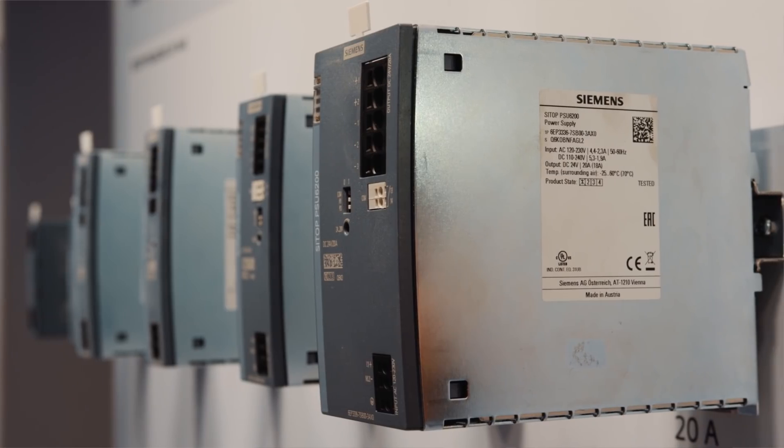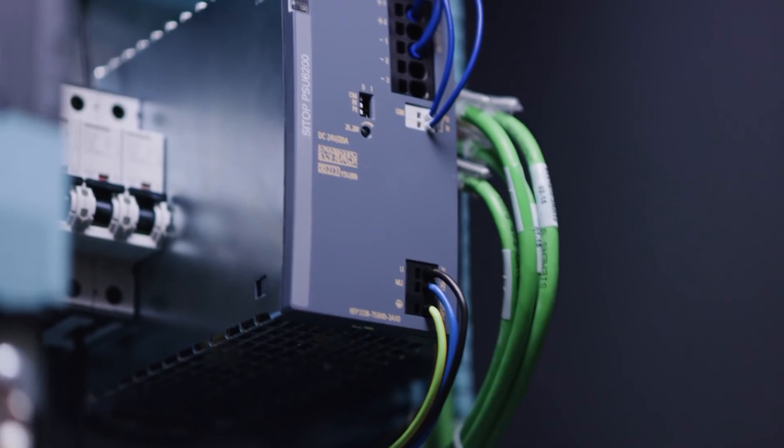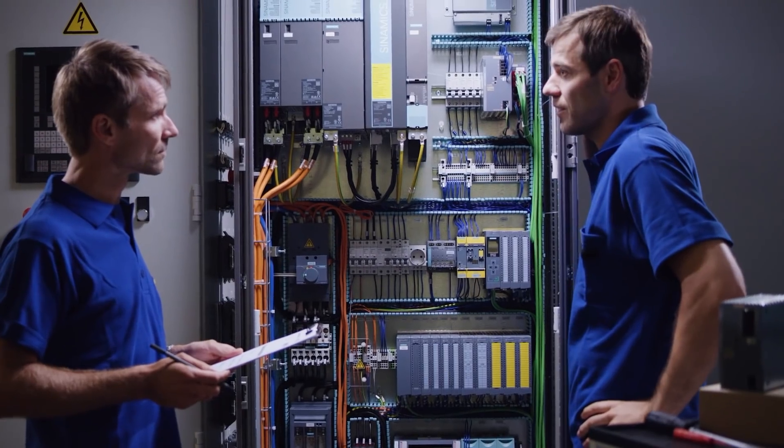Ctop power supplies are at the heart of automation and ensure the reliable operation of plants worldwide for more than 25 years. This expertise was the foundation for the new product line, Ctop PSU 6200. Whether your customers are control panel builders or plant operators, all users benefit from the many functions of the new all-around power supply. I would like to show you some highlights.